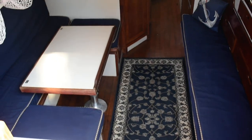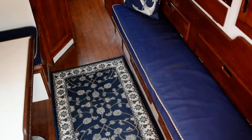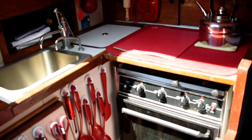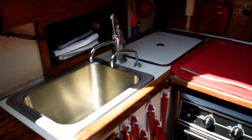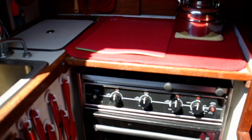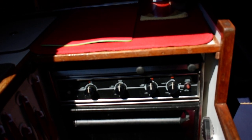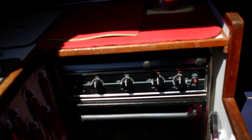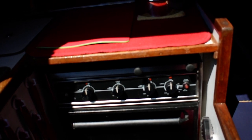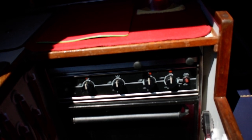As we enter the companionway, to port is your galley area. It's a nice little compact galley with a single deep stainless steel galley sink. It has a new Princess range and oven — in fact, the whole entire LPG system and the oven is brand new on this boat.